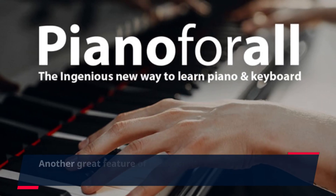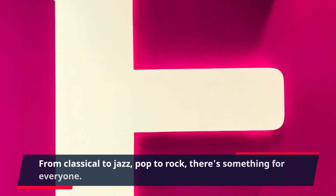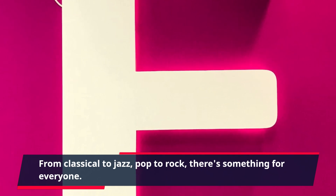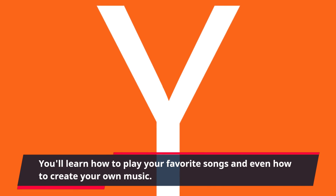Another great feature of Piano For All is the variety of genres and styles covered in the lessons. From classical to jazz, pop to rock, there's something for everyone. You'll learn how to play your favorite songs and even how to create your own music.